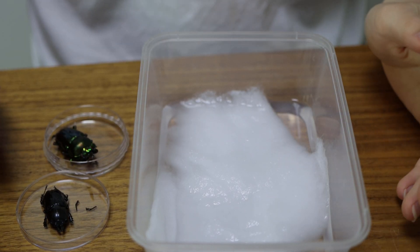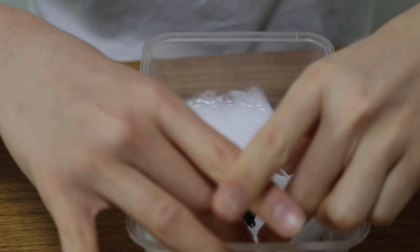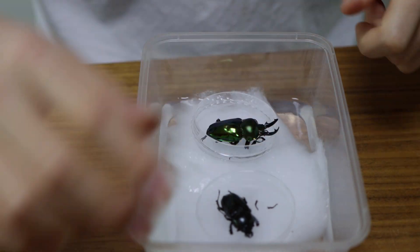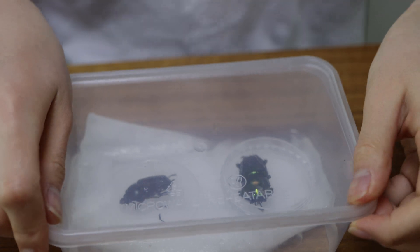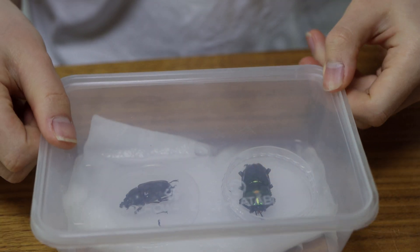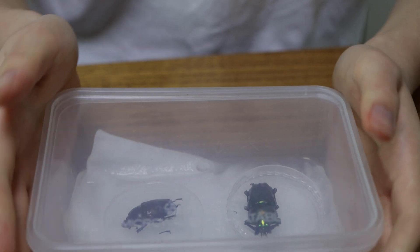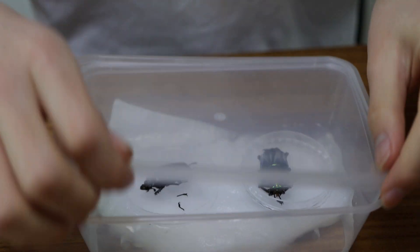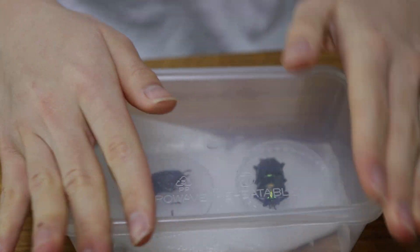To rehydrate your specimens, add some warm water and rubbing alcohol into a sealed plastic container. Then place some cotton on the bottom and add your beetles. You want to keep your beetles from becoming wet, so place them in a small container — in my case, a small petri dish. When water evaporates, it'll seep into the dried tissues of the specimen, making it flexible once again so that you can shape it. Keep the container in a dark and warm place for about 12 hours.